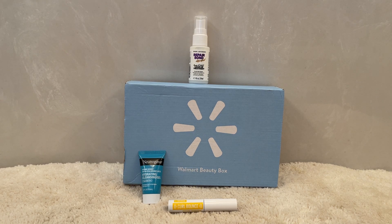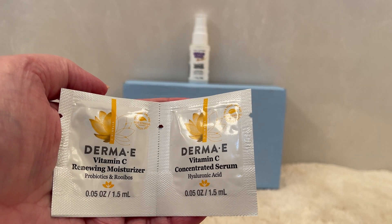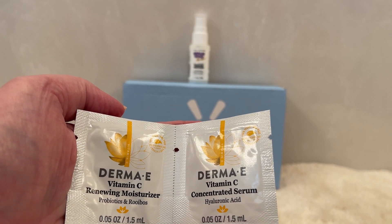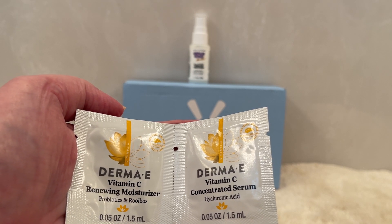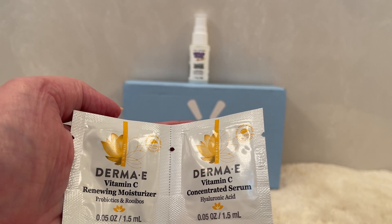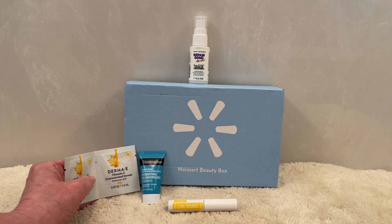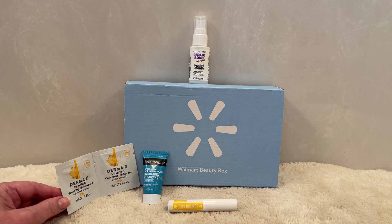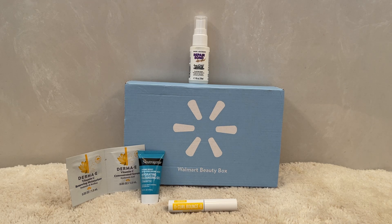The next one is a foil pack from a brand I've had the opportunity to try full sizes from — and it is a fantastic brand available in drugstores called Derma E. This is their Vitamin C moisturizer and serum for the face, and it also has hyaluronic acid. The full size two-ounce would be a $21 value. It's always great to be able to try these little foil packs to see if you like the scent and if it doesn't break you out. When it's a more expensive brand, sometimes the only way we get to try them is in foil packs.